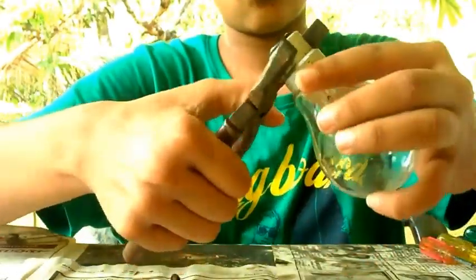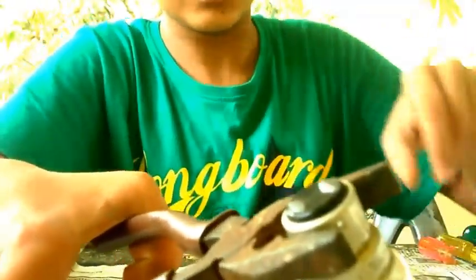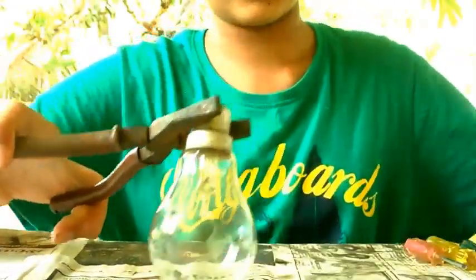Hold the bulb like this with the pliers and now gently press there and it will start to break. After it breaks a little, we can take this apart using the small screwdrivers and continue with the big ones.